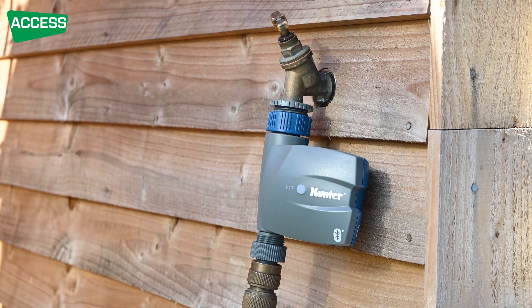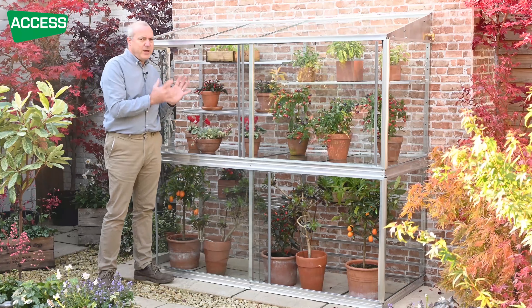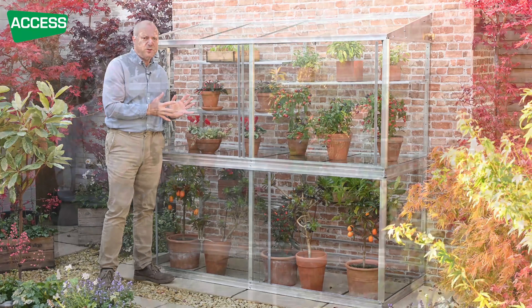You don't need to worry about getting a neighbour to water, and with the automatic louvre vent, you don't need a neighbour to ventilate either. The grow house is very versatile — pretty much anything you can grow in a full-size greenhouse, you can grow in here. It's got cavernous space, but it's not taking up a huge amount of space in your garden, so it's ideal for the keen gardener who hasn't got a huge amount of growing space.